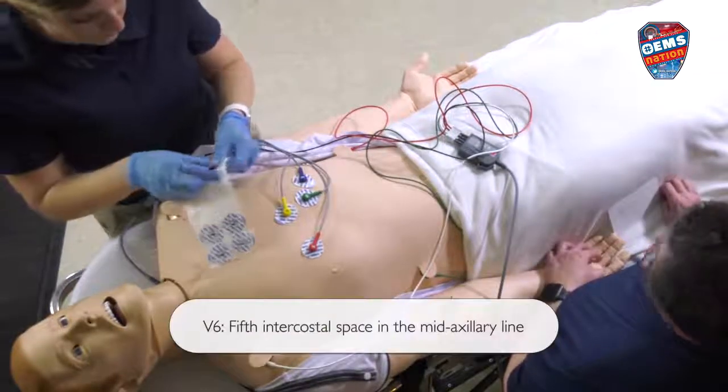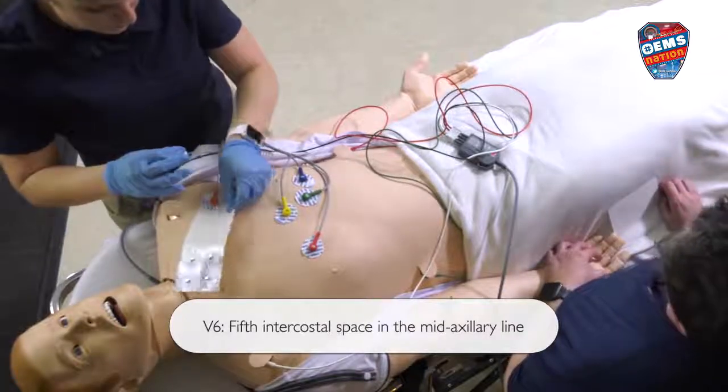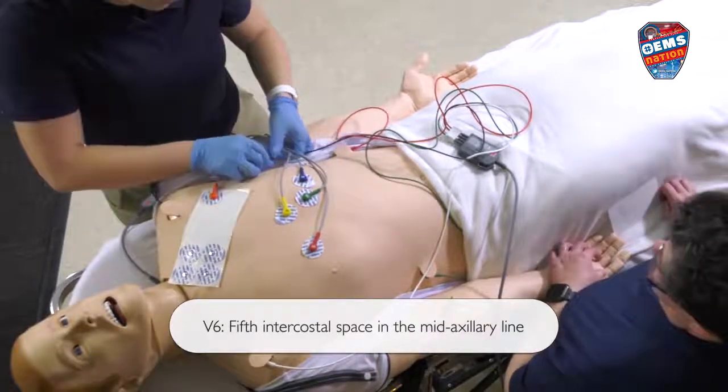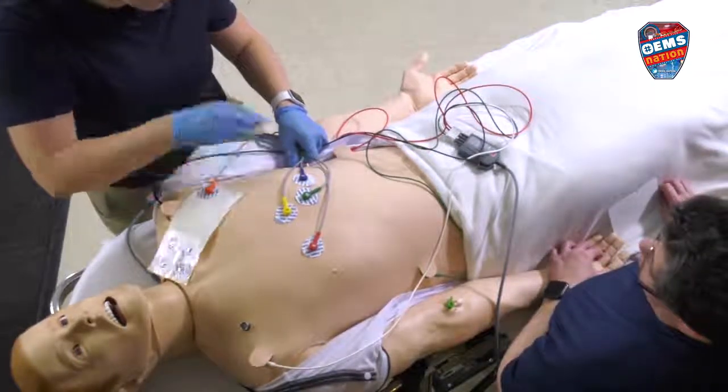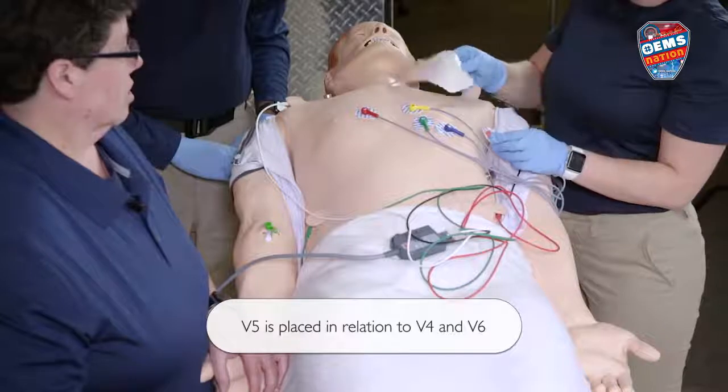We're going to put V6 at the mid-axillary line — the imaginary line down the middle of the armpit — in the fifth intercostal space. And then V5 is going to go between V4 and V6.